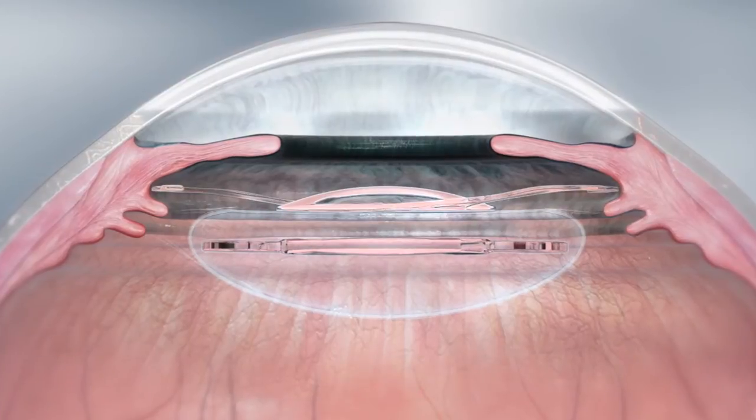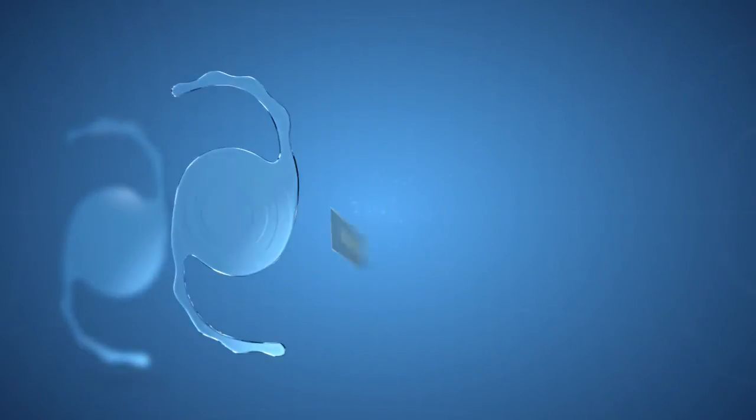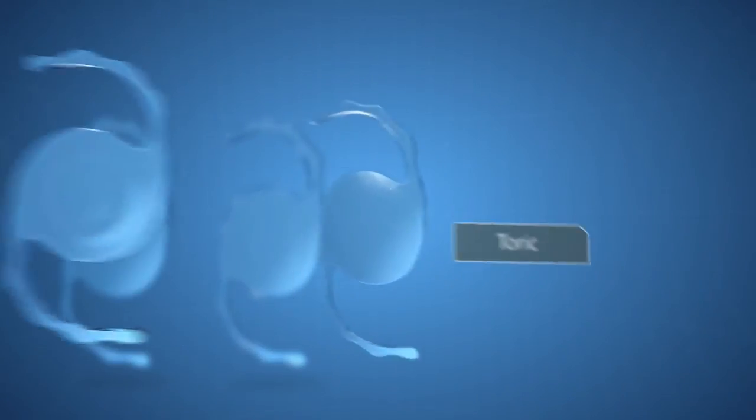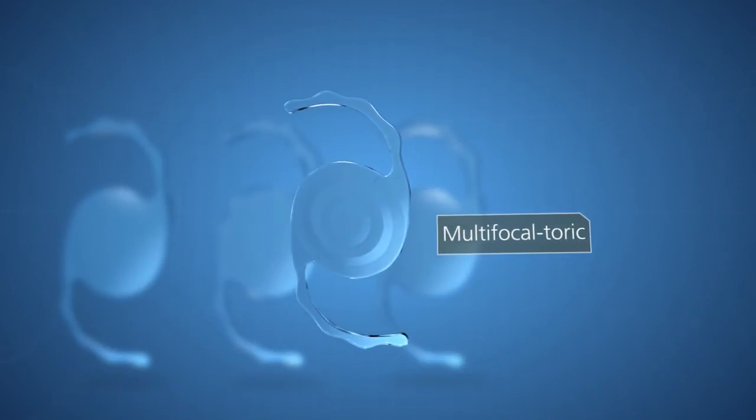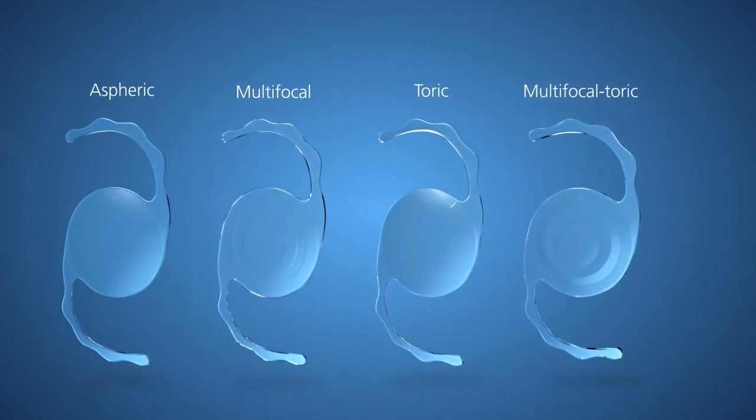Four different optic designs offer multiple options for ametropia correction: aspheric, multifocal, toric, and a combined multifocal toric optic, giving you the opportunity to treat patients who may have had few options in the past.